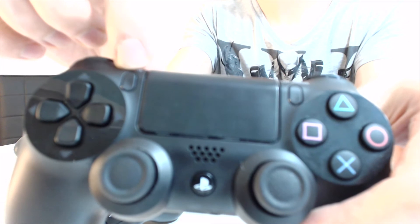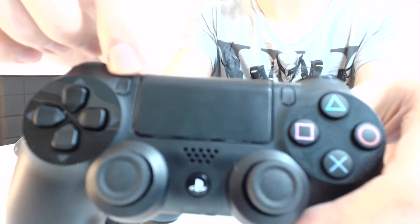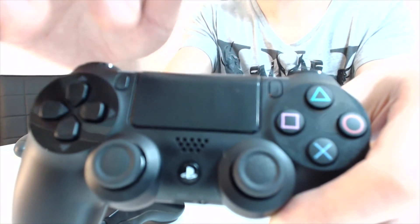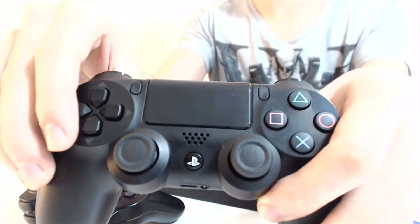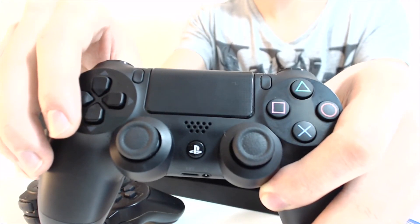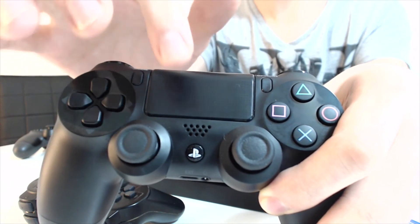Le bouton share lui permet directement de partager vos 15 dernières minutes de jeu, ou de faire directement une capture d'une partie, ou de faire du live sur Twitch ou Ustream. Vous avez le nouveau pavé tactile qui lui permet, dans certains jeux, d'avoir quelques actions. Par exemple dans Killzone, ça vous permet de gérer votre drone, de choisir les actions de votre drone en faisant des touchés directionnels.